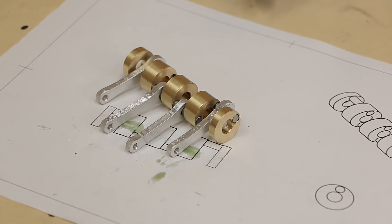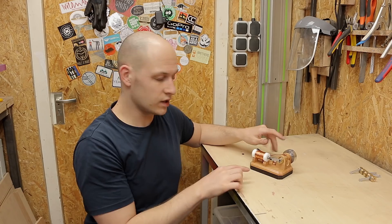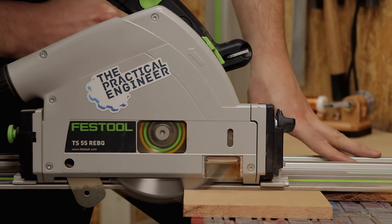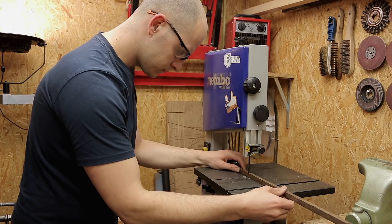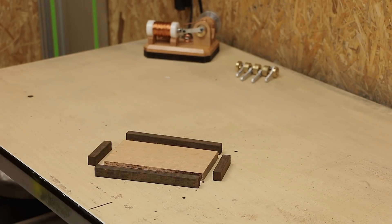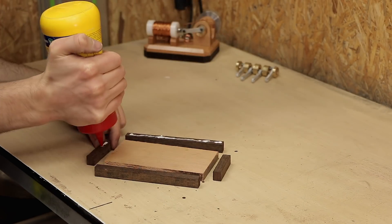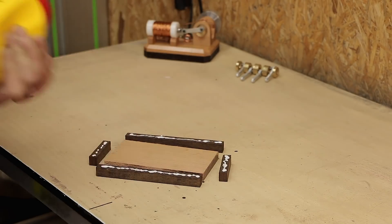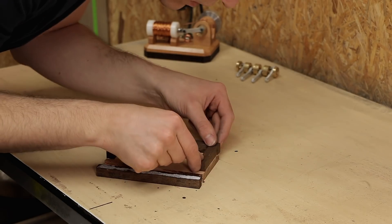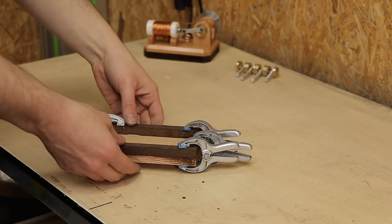The crankshaft needs some time to dry so I'm going to work on the base. Since I'm going to put both of them probably next to each other, I'm going to go with the same style — a lighter wood on top and a darker wood on the bottom. The similarity in the design stays with just the base.